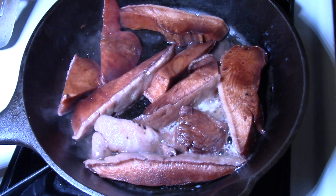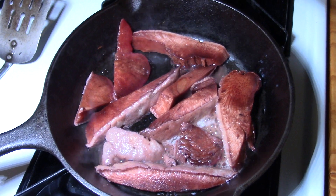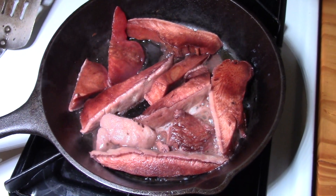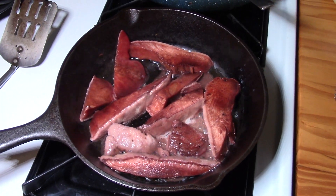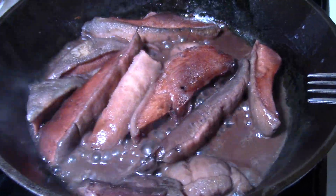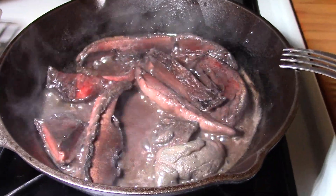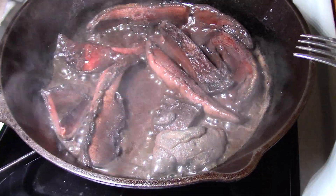I'm just pan frying and sautéing these in some butter. They have a real natural sour, acidic taste, so they don't need a whole lot of flavoring, but I'll put some salt and pepper on them. Just like steak is red when it's raw and browns up as it cooks, this mushroom does the same thing.